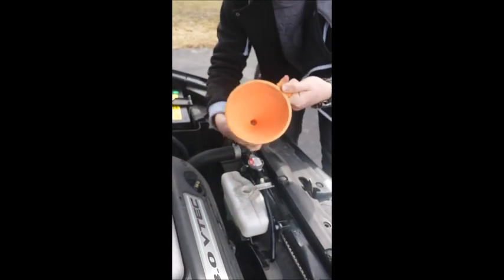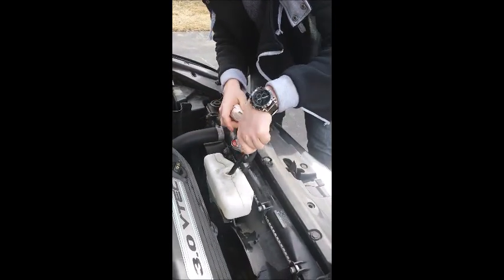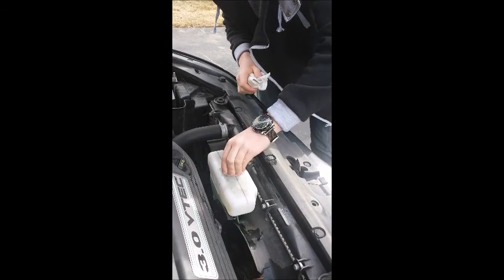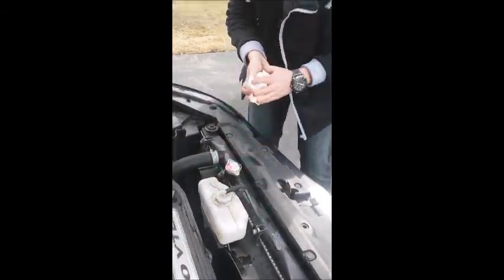So simply take out the funnel, put the cap back on, and we're done.